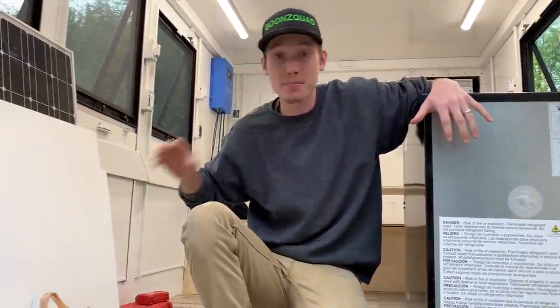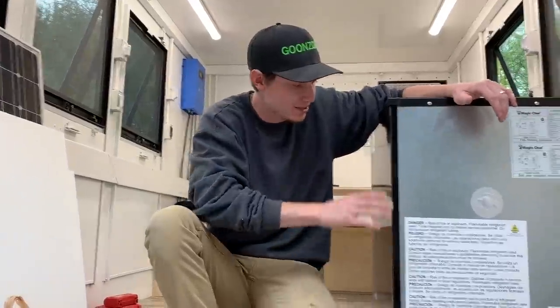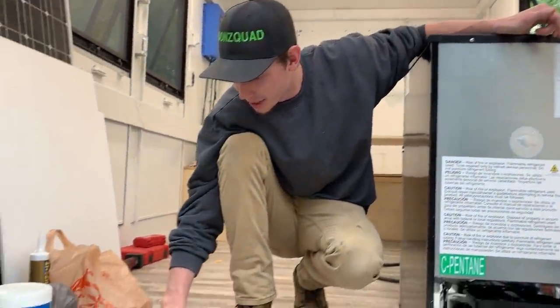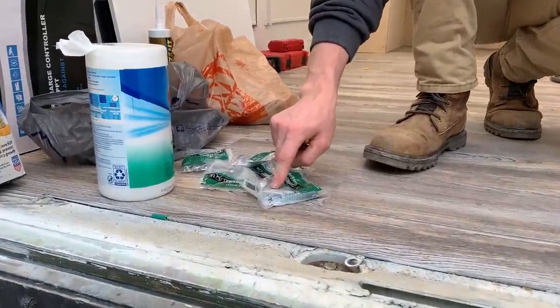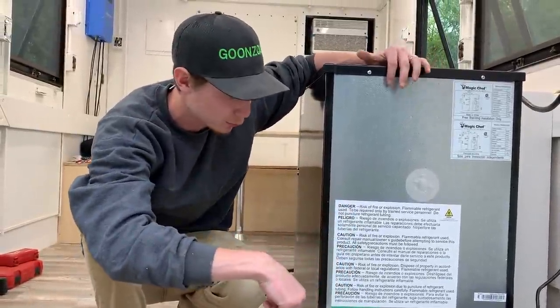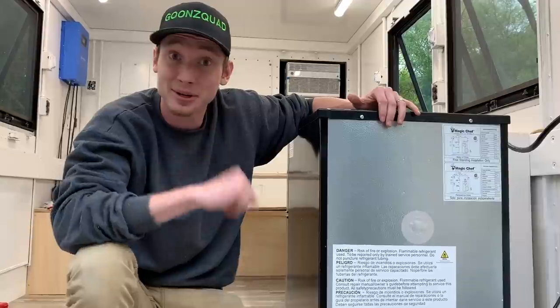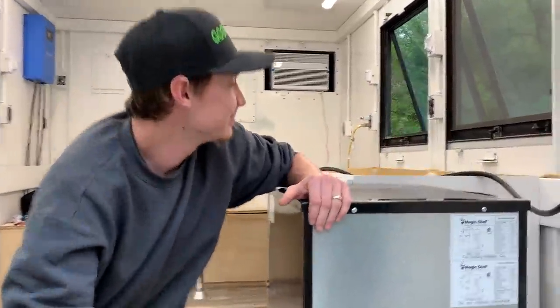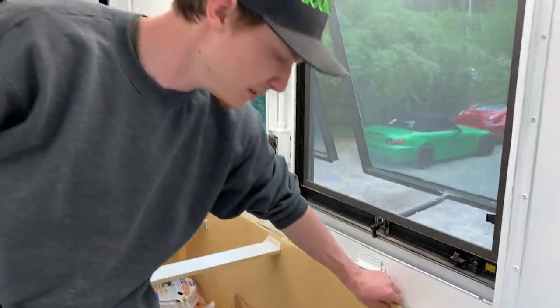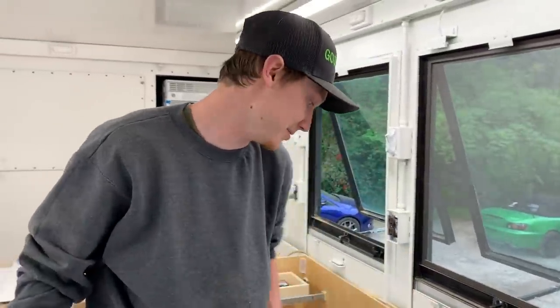Now that the countertop is coated and the side piece is painted and dry, before we throw the countertop in we want to secure the refrigerator to the floor so it doesn't move while driving. We've got some L brackets — probably going to use the medium size, one on each side — and screw it directly to the floor. Once that's done we'll bring in the countertop. For the big cabinet we're probably going to use some self-tappers on the metal rail, and if that doesn't work we've got L brackets for the side.